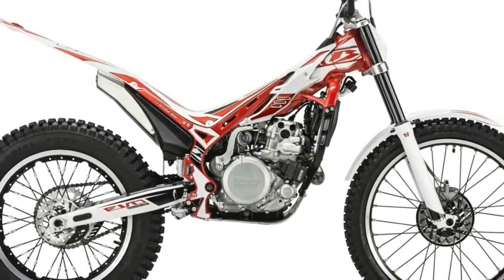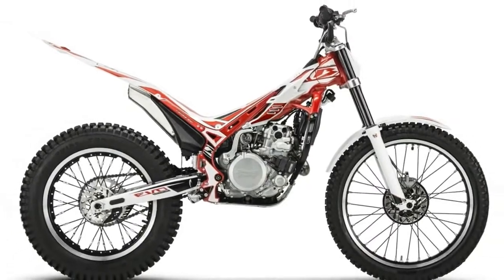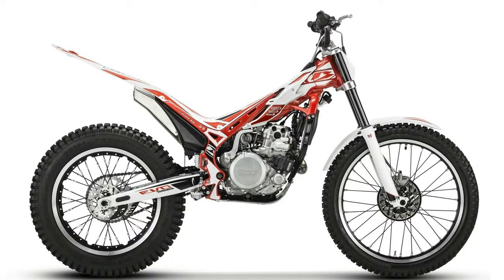For more information on trials bikes, read some of our real-world opinions, tests, and comparisons.